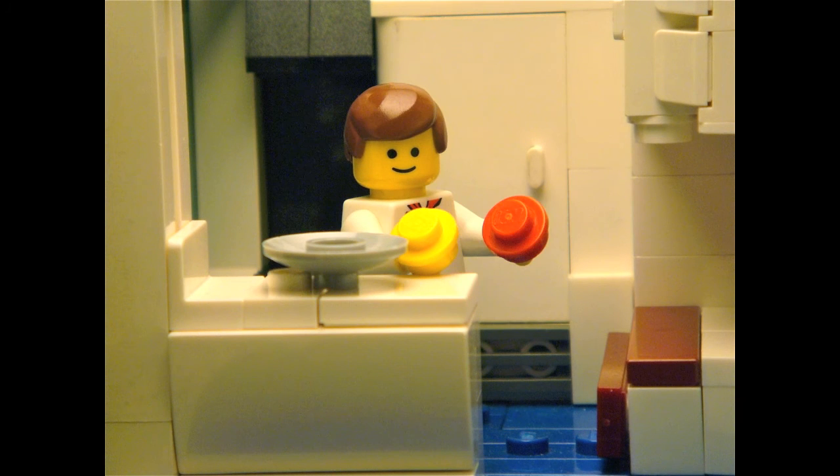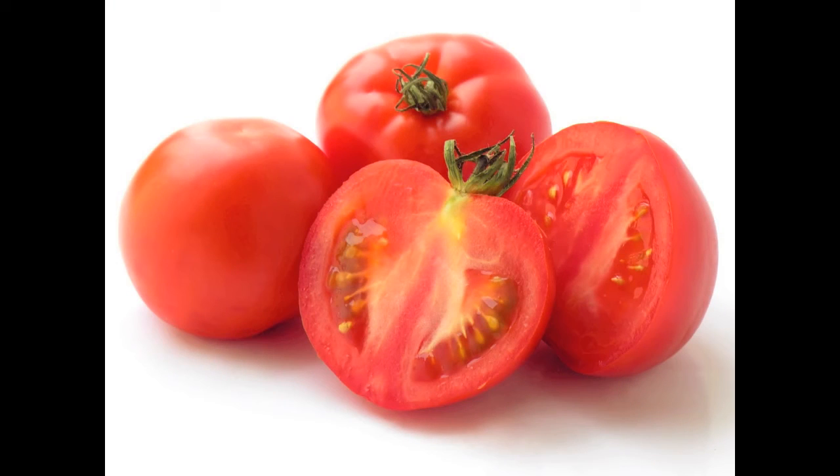Then, add a tomato. Chop it as well, and do not remove the seeds, because in this way, the salad will have a better taste.